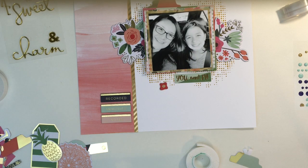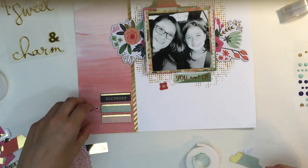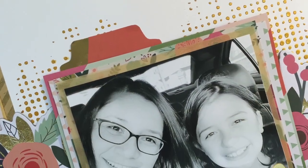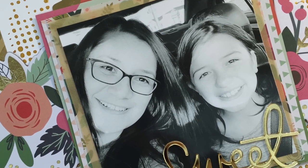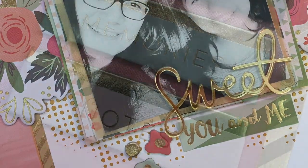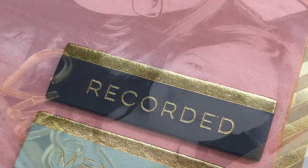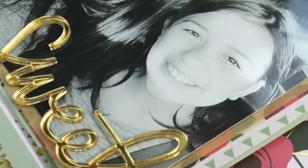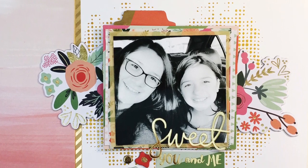You see those gold pieces that say 'charm' and 'sweet' — those are included in the card kit as well. In my final pictures, I did add the word 'sweet,' so it says 'sweet you and me.' Here are some still shots of my finished layout. I'll put a link below to my video showing everything in the card kit. It's still available and you can use my code Sandy10 to get 10% off that and anything in the store. Thanks for watching and I'll catch you on the next one!